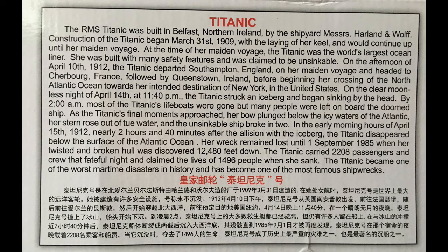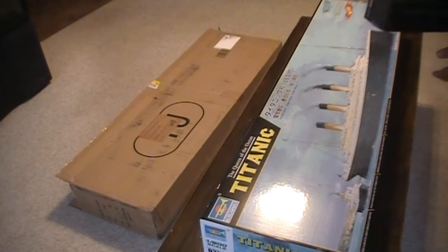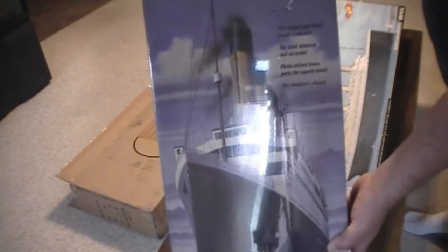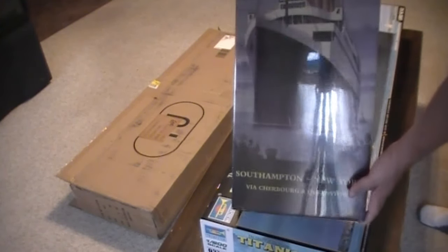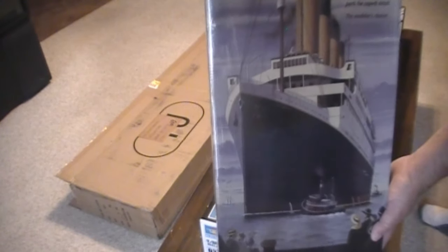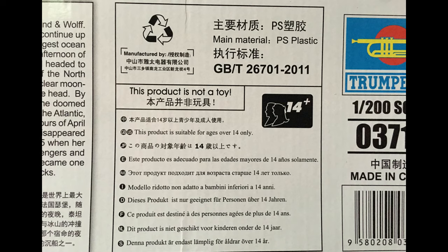I had done some plans because I had wanted to do the 1-350 Titanic. This is the Minicraft Titanic, and this is 1-350 scale. I don't know if you can see the difference between the boxes, but I'd still like to do this one — maybe as the Britannic. I was thinking of that idea. So we can put that one aside.